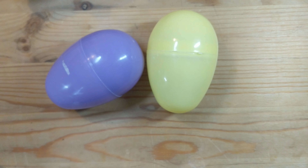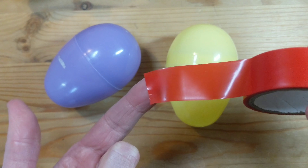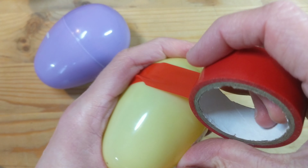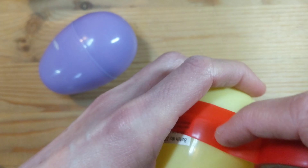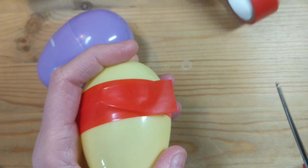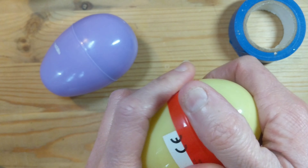You can either glue them shut — especially if you're making this for a baby or want it to last a long time. I also recommend electrician's tape, which you can get from any shop or on Amazon. Just wrap it around the seam where it joins — I usually do this quite a few times. You can get it in lots of different colors like blue and red. Just make sure it's nice and secure.